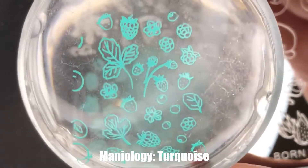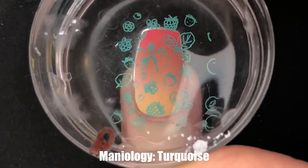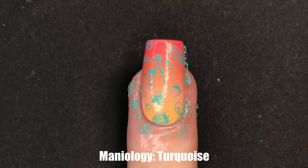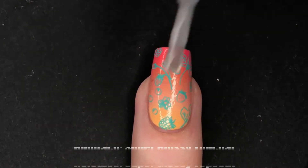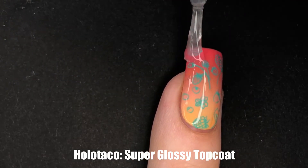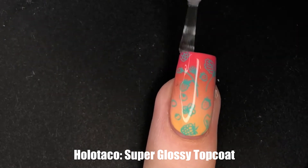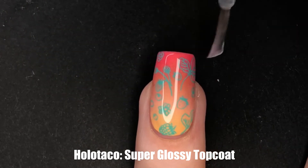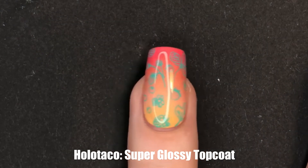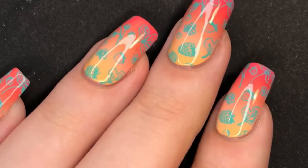If you are looking for a more detailed stamping tutorial, I will put it in the cards above because I have a video I can reference for that. And while things look a little drab and dreary right here, let's add that last layer of top coat to really make sure that our gradient is smooth, our stamping is popping, and just everything is fixed with a final layer of top coat — unless it's a matte top coat, then you gotta wait like 30 seconds. Now that we are no longer diamonds in the rough, we can admire this beautiful look.